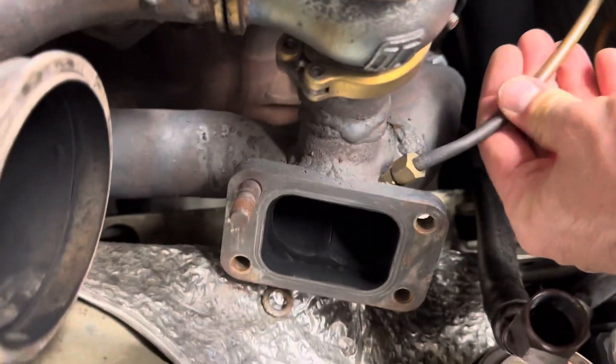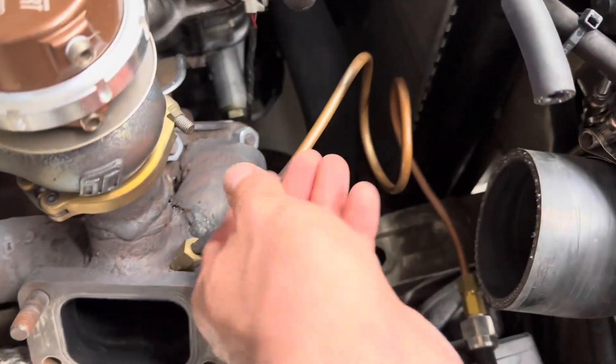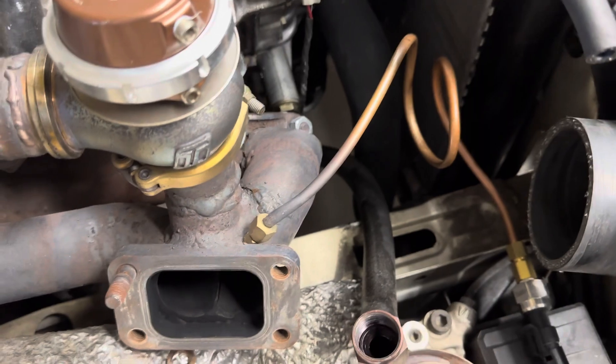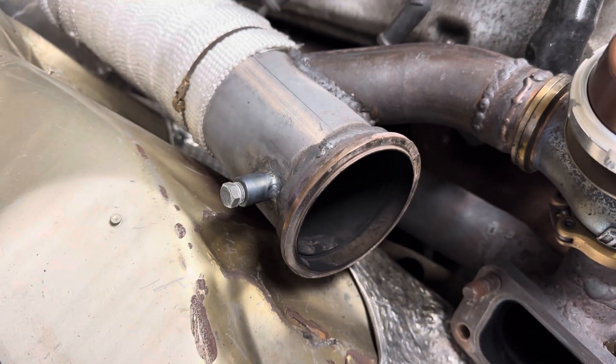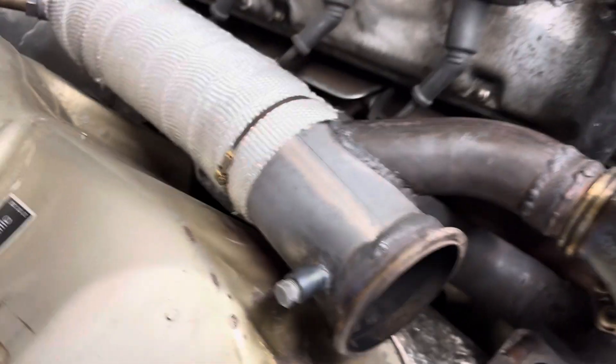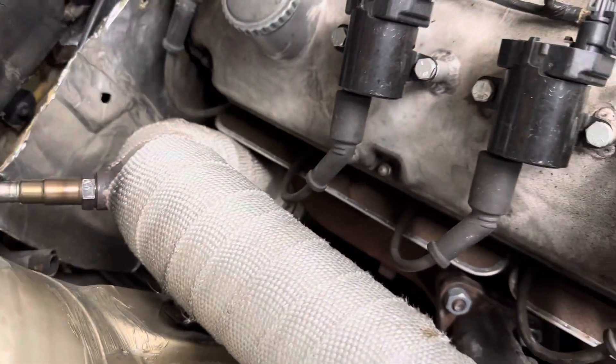I just tapped into this manifold right here to do drive pressure for the turbine — that's EMAP, exhaust gas pressure, pre-turbine. Right here there's also a bung threaded in for running post-turbine exhaust pressure. And it's just three-inch pipe that goes back to an elbow and then a 45 down there.